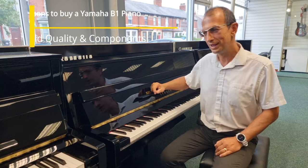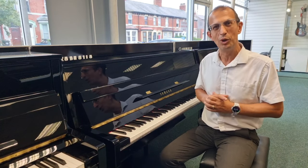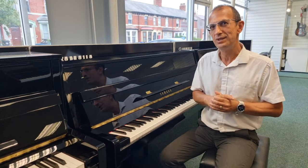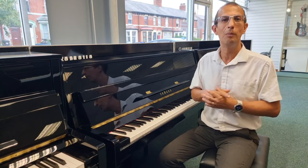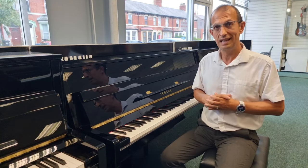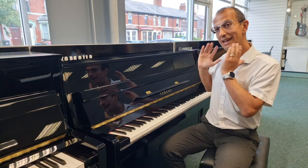Hello there, my name is Barry. I'm here once again at Rimmies Music in Blackpool with this fantastic Yamaha B1 upright piano. Quick quiz time: how many parts do you think it takes to build a piano? Have a guess, pause the video, pop a comment down below, then unpause it. I'll tell you the answer now — it's up to 12,000 parts.